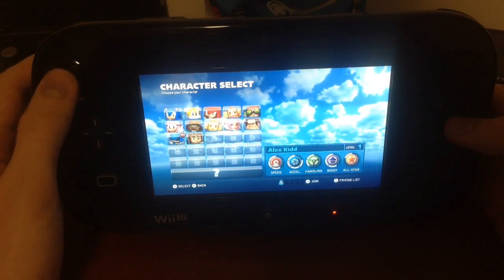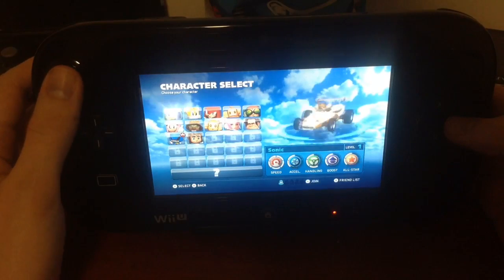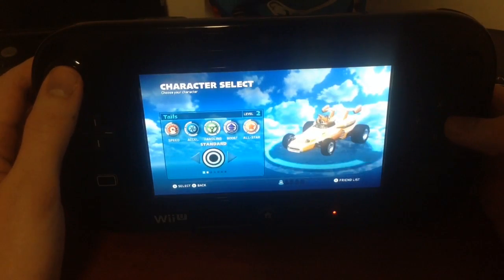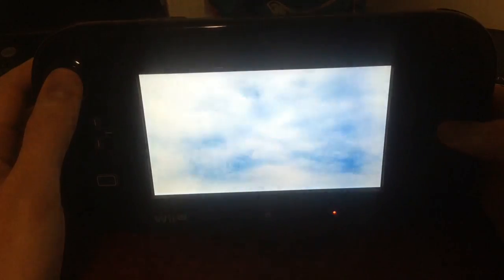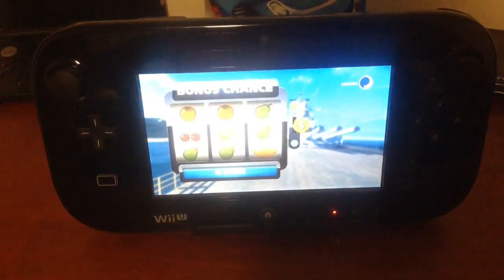There's so many characters. These are the characters you start out with by default. I'm just going to choose Tails. You can unlock different customizations for your cars, like default setups.